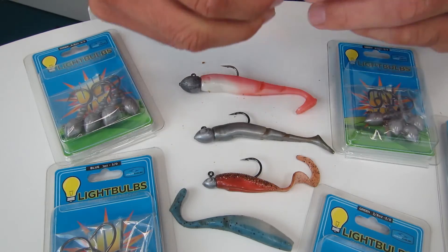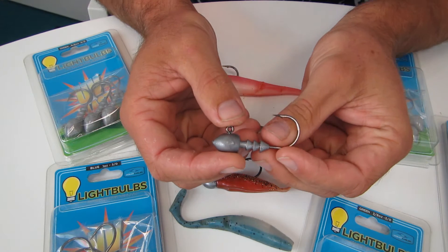Josh Darby here today and we're going to be talking about the lightbulb jig head range by Ocean Angler. Let's have a look at what we've got — let's have a look at these lightbulb jig heads.